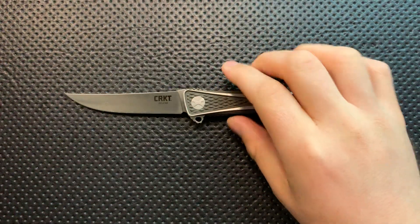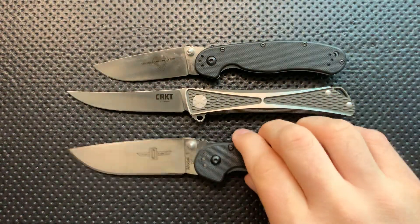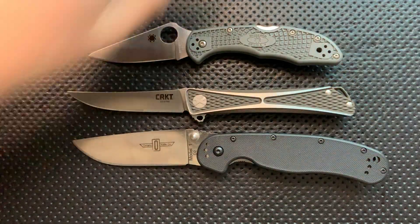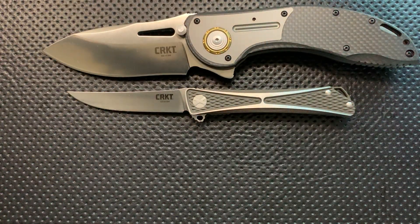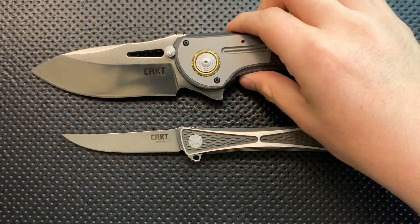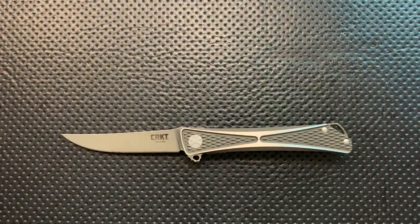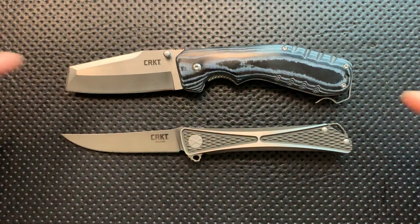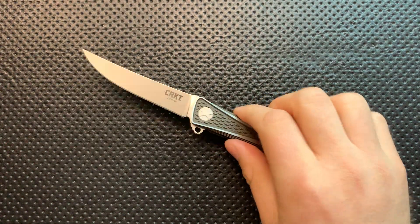Next, size comparison: this is roughly the same size as the CRKT Crossbones. Here it is against the Ontario RAT 1, RAT 2, Spyderco Delica, and here it is against another high-end CRKT knife, the CRKT Shock — which is oh boy, it's big. And here it is against the Graham Razel. Anyway, I digress.